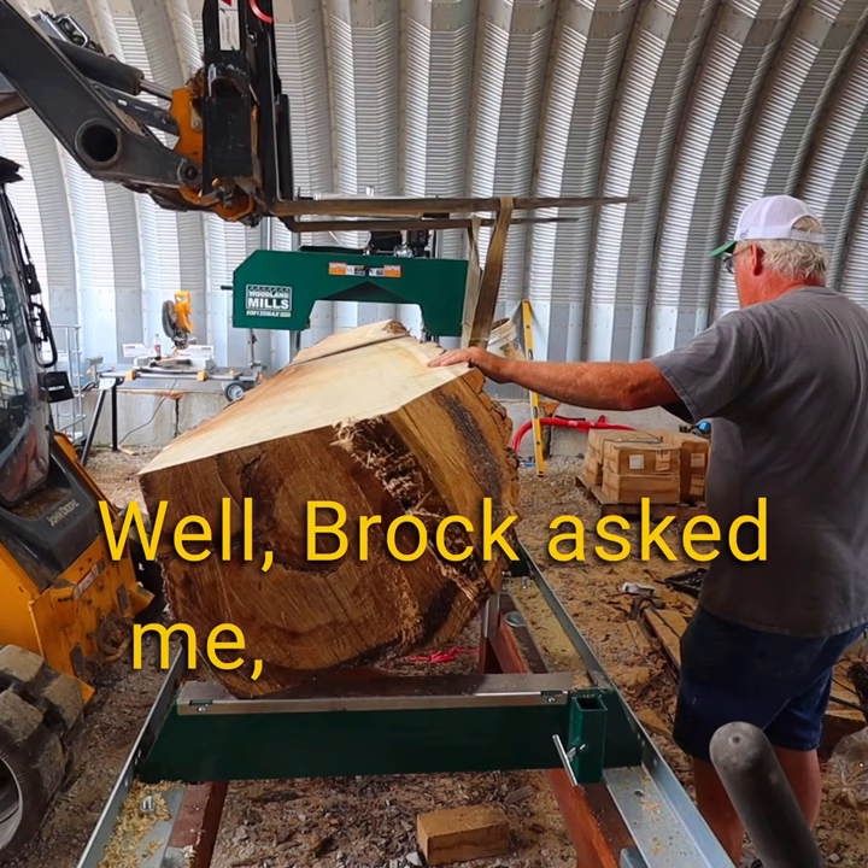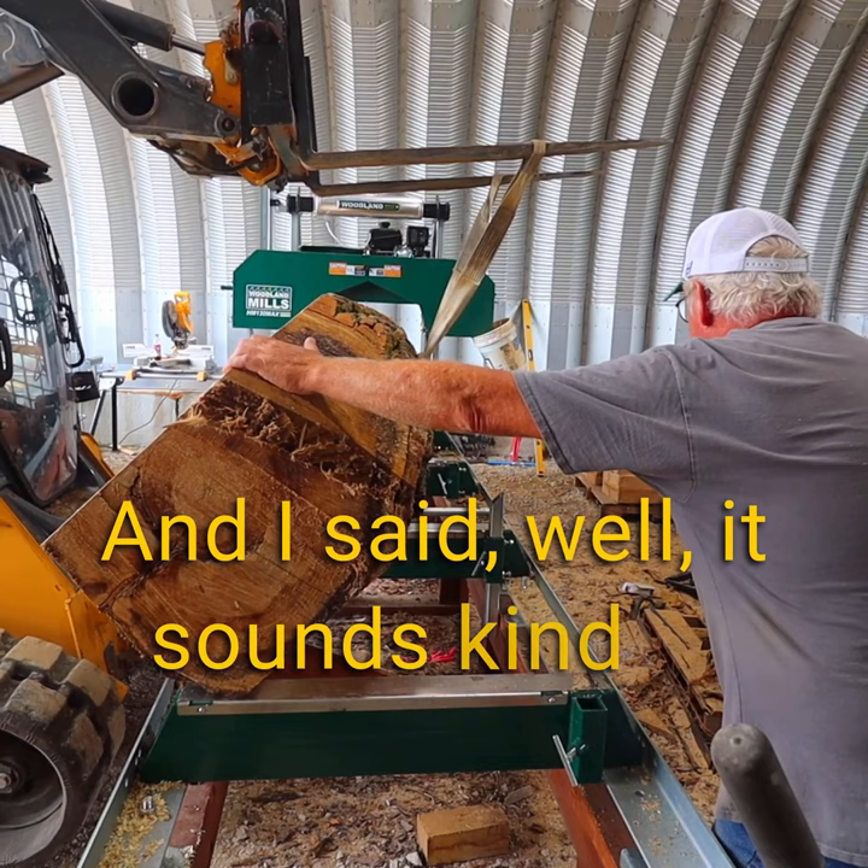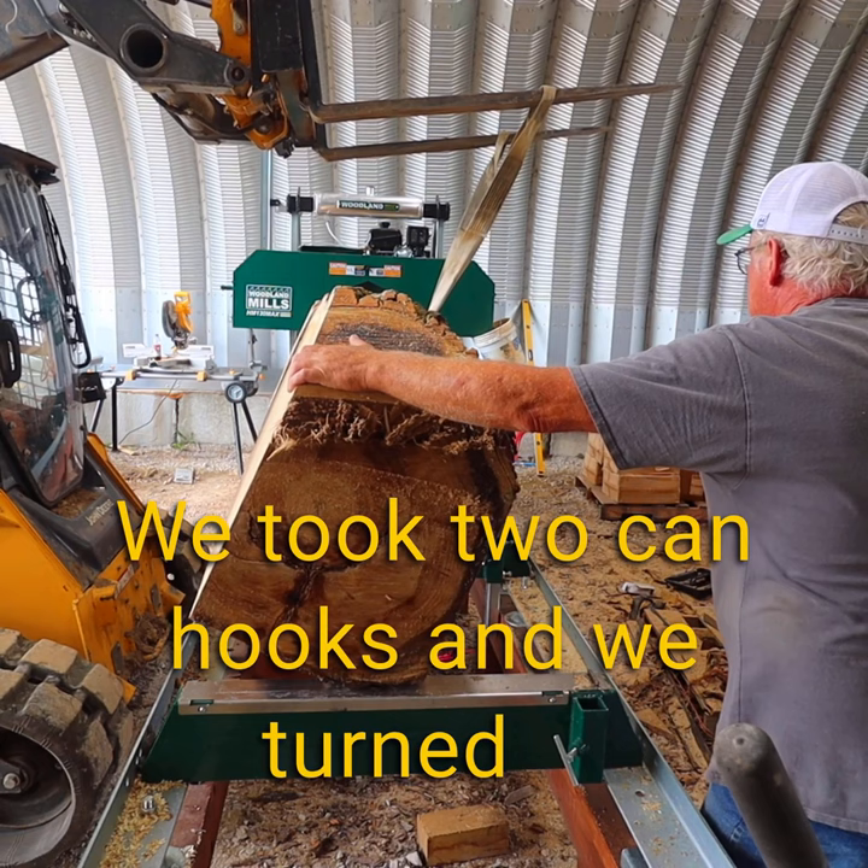I said, it sounds kind of old of me to say this, but back in my day we didn't have much choice — we took two canhooks and we turned it. The question is, do we want to? Hurting my back or something else doesn't sound that exciting. We're going to see if we can do it with the equipment.